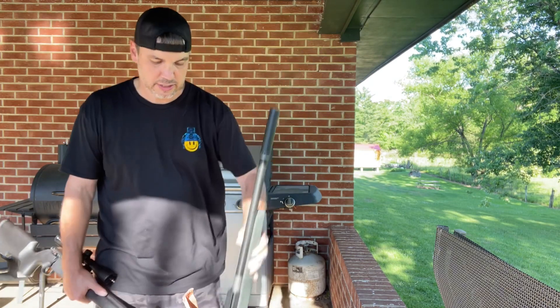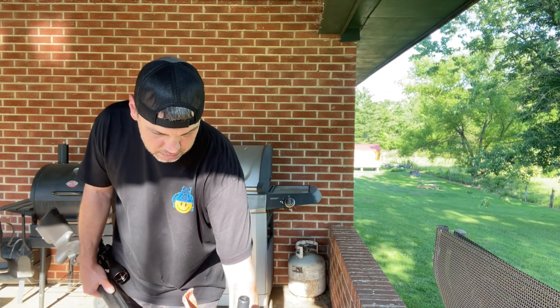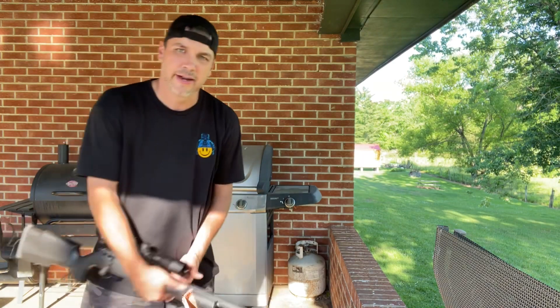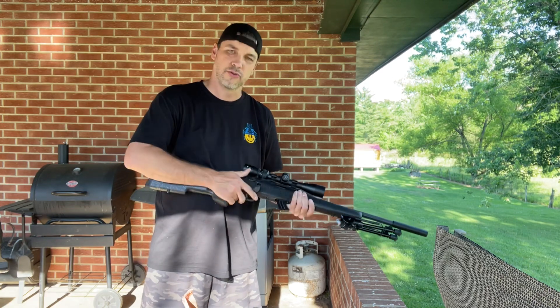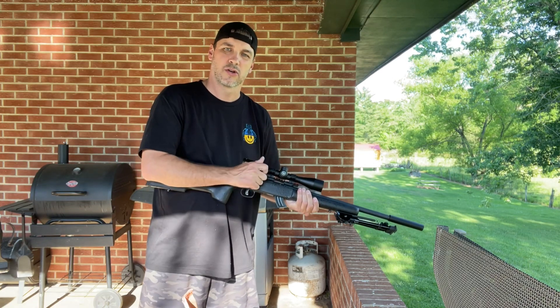So let me just set the Christensen Arms down, and we'll run a round through the Savage, and then we'll run a round through the Christensen Arms, and you can decide which one is actually quieter.